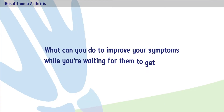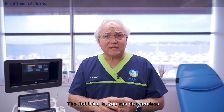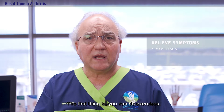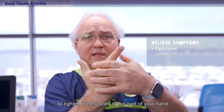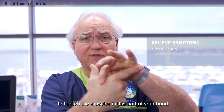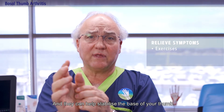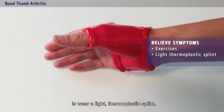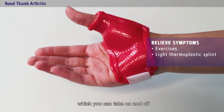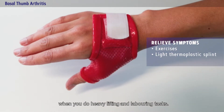What can you do to improve your symptoms while you're waiting for them to get better? The first thing is you can do exercises — you can compress the index finger this way to tighten the muscles in this part of your hand, and they can help stabilize the base of your thumb. The next thing you can do is wear a light thermoplastic splint which you can take on and off when you do heavy lifting and laboring tasks.